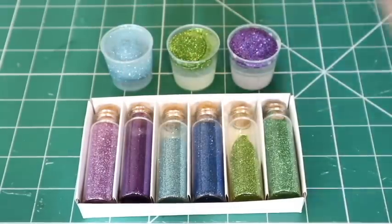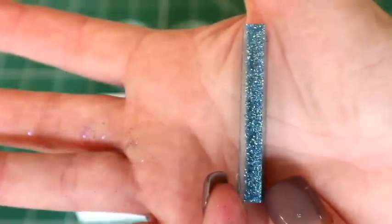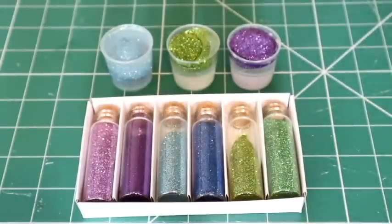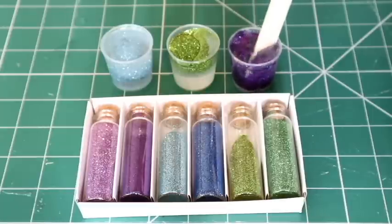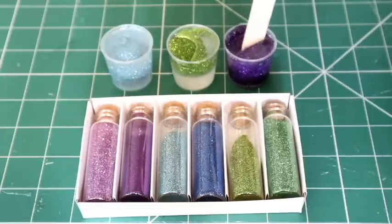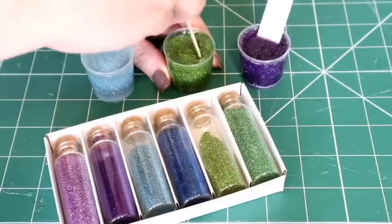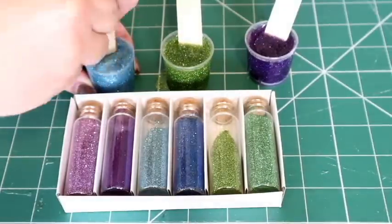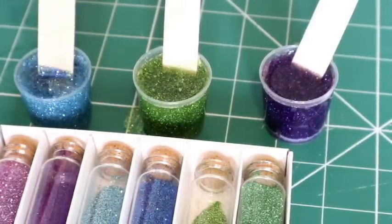Depending on how much you want to show, I'm just going to pour quite a lot in - I want a lot of glitter saturated. Go ahead with a stirrer stick and give it a whoosh around, making sure all the glitter is completely saturated. Probably could have done with using bigger pots. I had a spillage on the green, but that's my own fault for not using bigger pots.